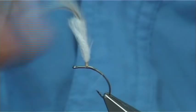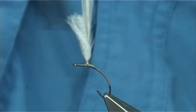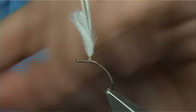Make sure you've got the right position and amount that you like. Then we take the thread turns all the way down. I usually start with this style of hook in line with the point of the hook, so the thread turns should be in line with the tip of the point, and that's it.